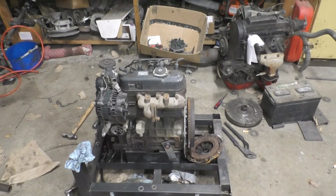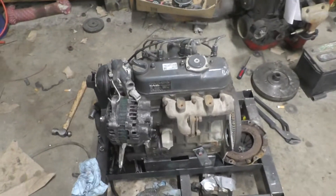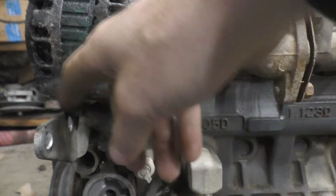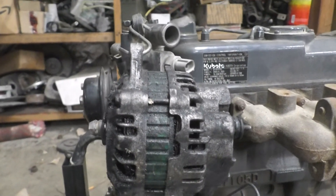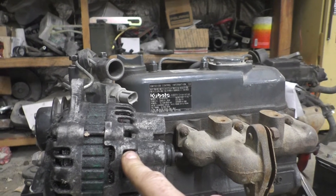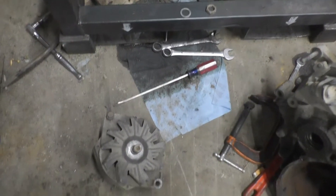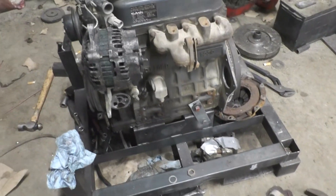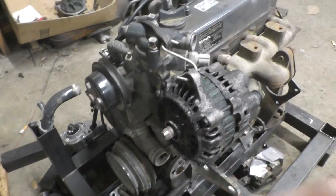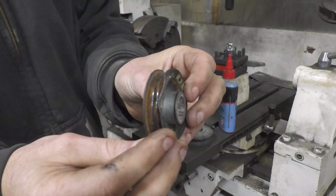I took the extended oil filter housing off the engine and I'm going to put it straight on there. I took my old Geo Metro alternator and roughed in where it's going to go — it pretty much just straddles right over the old bracket. We're just going to need to add a little spacer here, maybe another one in the front once we actually get the pulley on it to make sure they're aligned. The pulley off this one is a ribbed serpentine style and these other pulleys are V-belt.